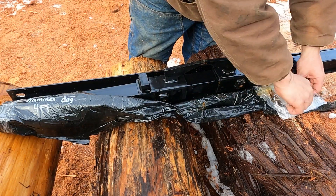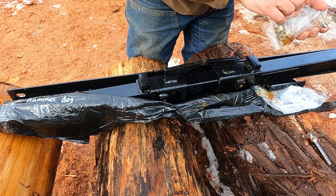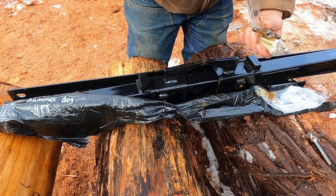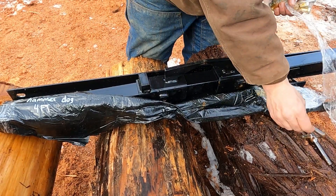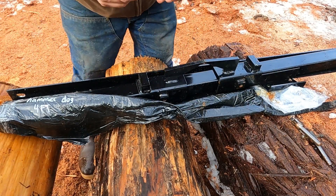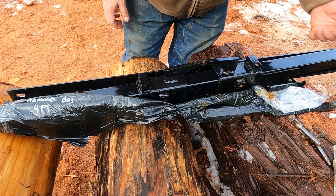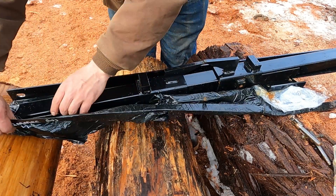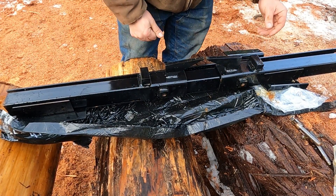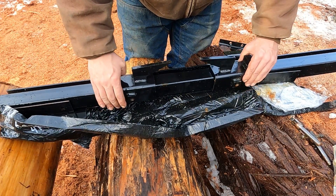Wanted to put together a little video on how these log dogs go together. I couldn't find one out there, but these are pretty specific in the way they're designed. On the D&L owners group on Facebook — which has been an awesome resource — I just wanted to put together a video on how these log dogs go together.